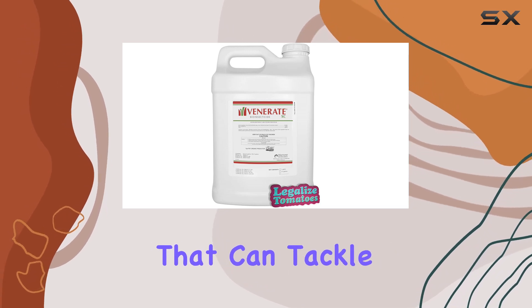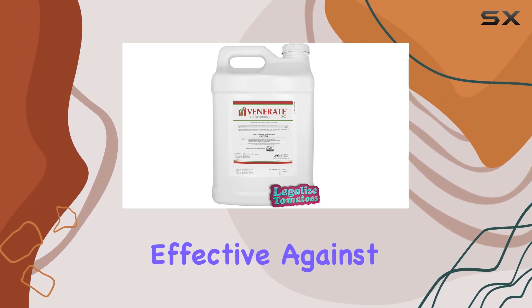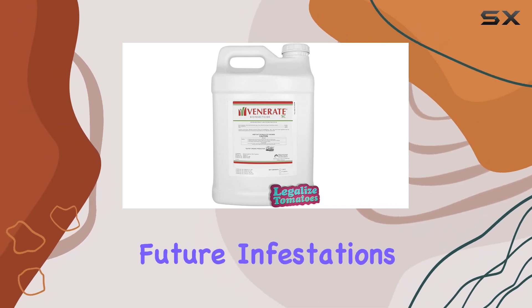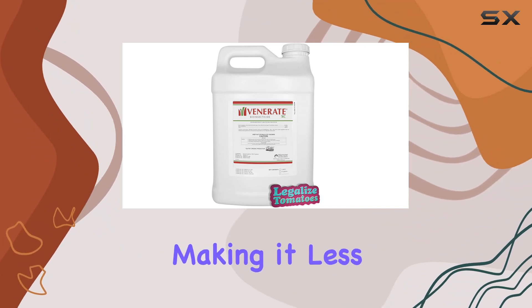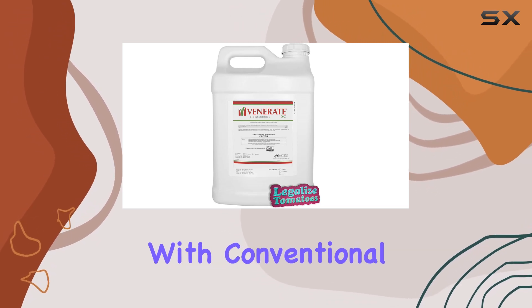Having one product that can tackle so many different pests is a huge advantage. It's effective against both adult and nymph stages of these insects, which disrupts their life cycle and helps prevent future infestations. The active compounds in Venerate XC create multiple modes of action, making it less likely that pests will develop resistance — a common problem with conventional insecticides.